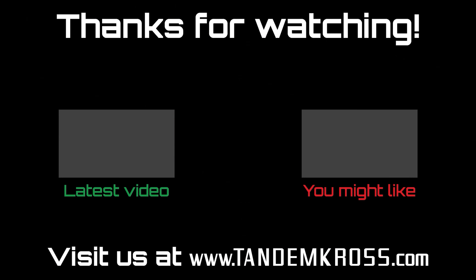Thank you so much for watching. Be sure to like and subscribe. Make sure to like, subscribe, and share this video on whatever social media platform you use. I'm Luke with Tandem Cross and we're here to make your good guns great. Keep up with us on social media for daily updates.